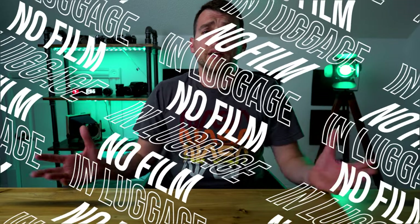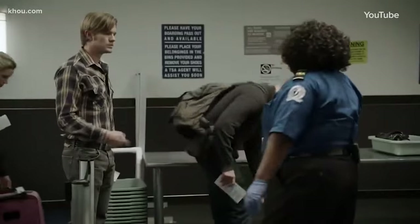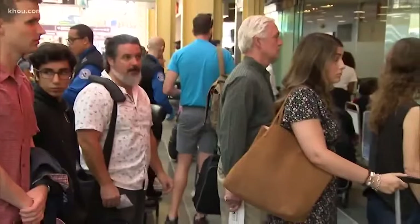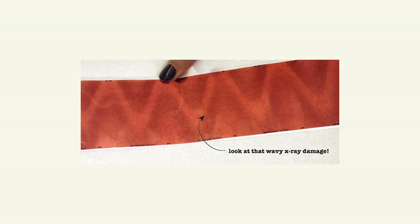Hack number five: don't put your film in your luggage when going through TSA. You might be minding your own business passing through airport security, heading on that trip of a lifetime to Italy, take several modern masterpieces around Rome, send the film to the lab — and it comes back destroyed. X-rays have the tendency to harm unexposed film. To fix this, bring your film in your carry-on and ask for a hand check, explaining to the TSA officers that the x-rays will damage the film. There are also x-ray proof bags you can use, though those will likely need to be pulled out for inspection anyway.